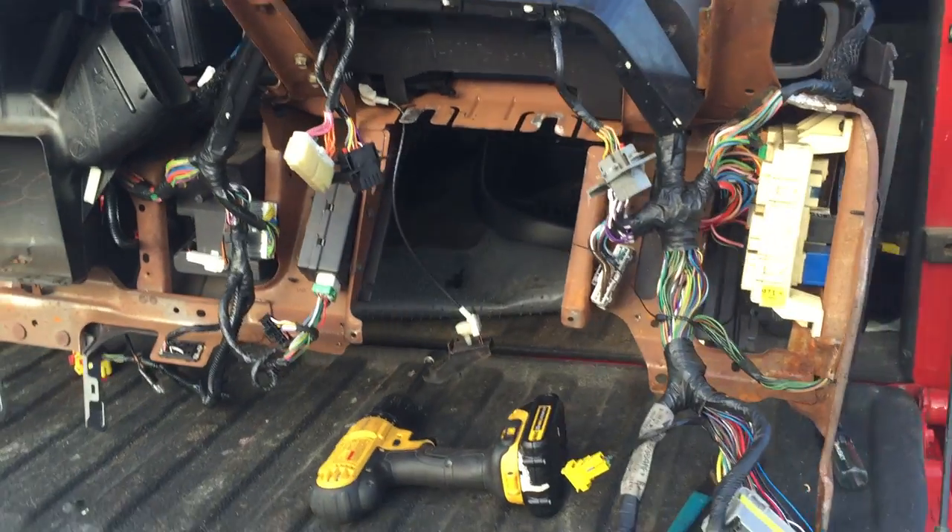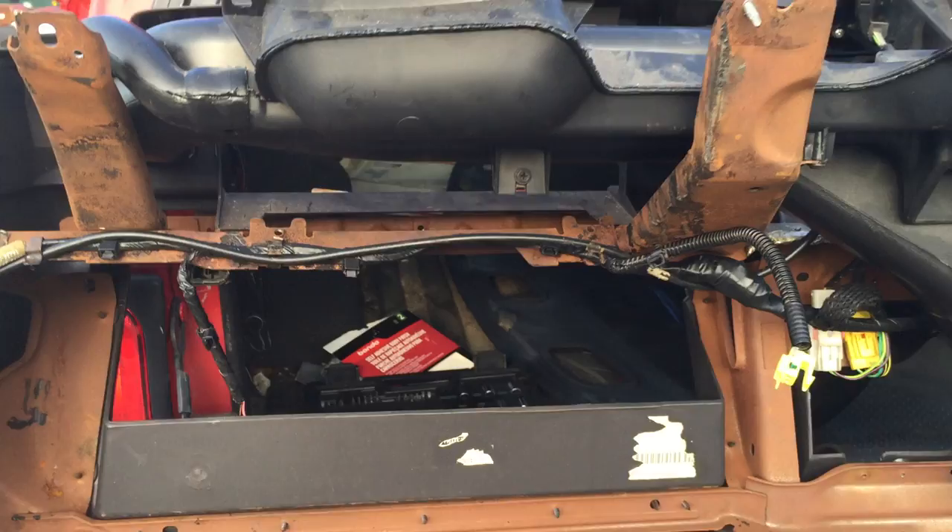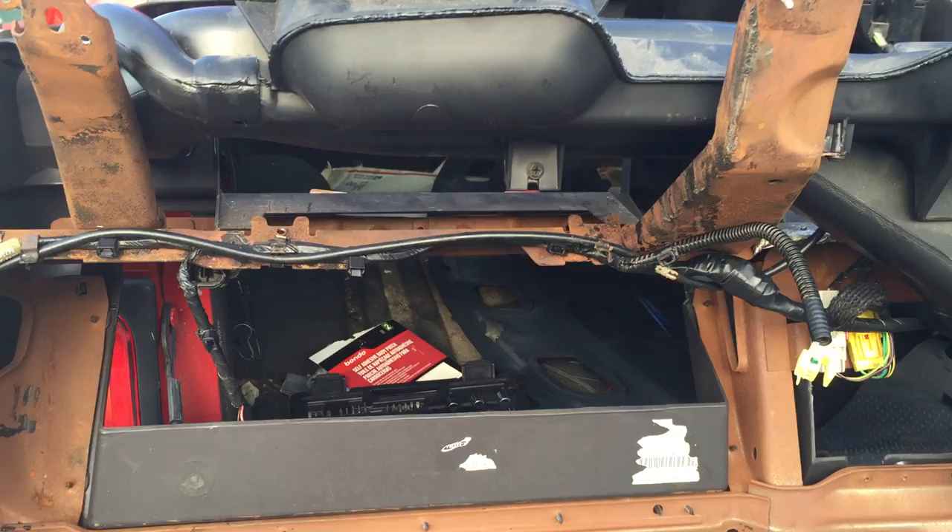A piece of advice: if you have to take out the dashboard and change the wiring harness, the best thing to do is to remove it from the frame. Take the frame off — don't try to take off just the plastic frame that holds the bezel. Take off the frame itself, so you're going to have to take off the top part.